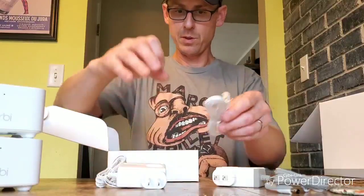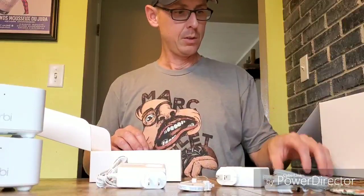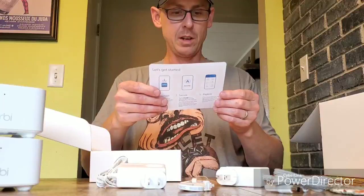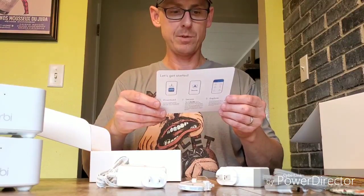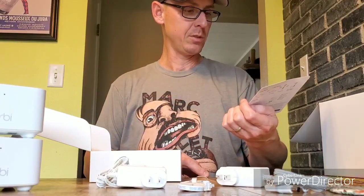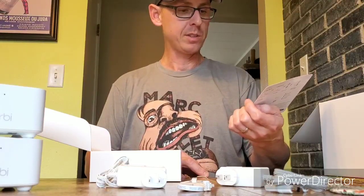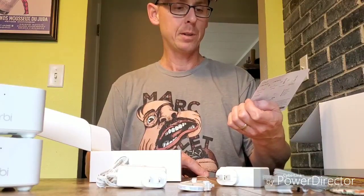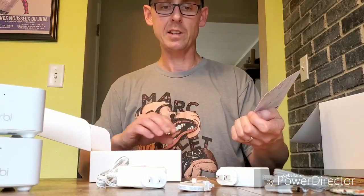There are really no instructions with the system other than the getting-started directions. There is information for support and an online community, but it really just says to download the Orbi app to your mobile phone and tap the security icon — so all the setup looks like it's done through the Orbi app. I'll take you through that setup as I get into it.